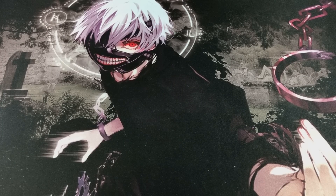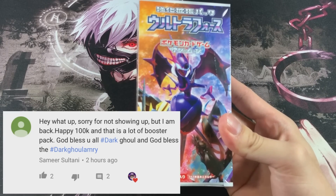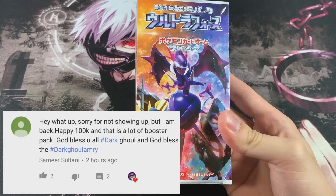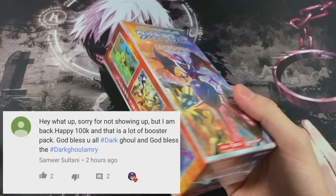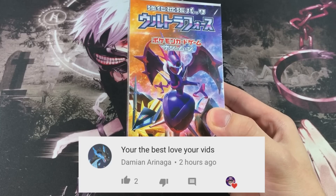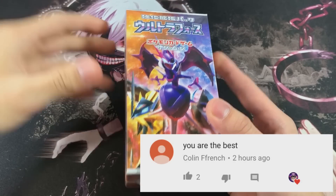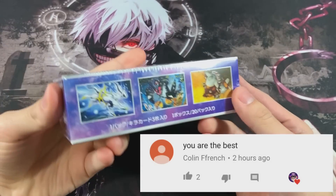What is up everybody, Dark Ghoul here, back at it again with another video. In today's video, we got ourselves something really, really special, and that is a Pokemon Ultra Force Booster Box. You're probably wondering what on earth is this? Now this is the equivalent to Forbidden Light, the brand new set after Ultra Prism, and it's gonna be amazing guys.